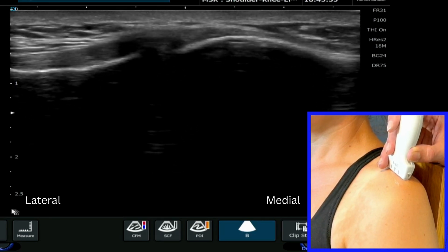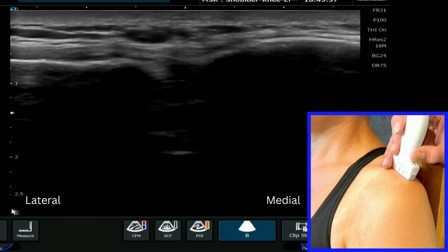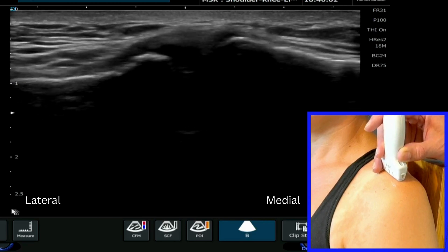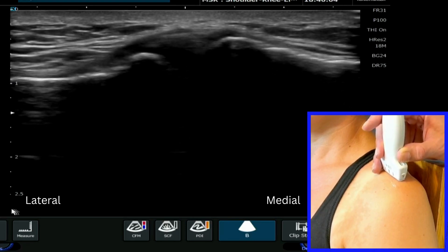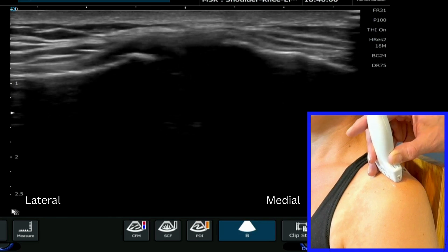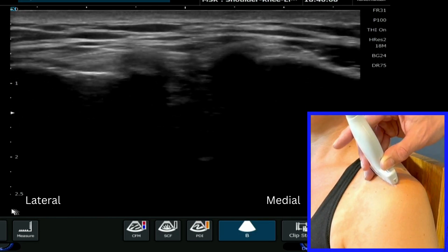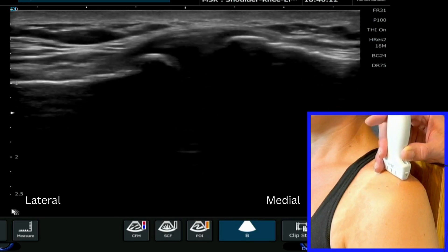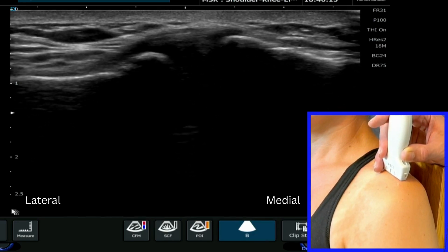You can then move all the way through to the posterior aspect and then come all the way back through over the most superficial aspect on top of the shoulder and into the anterior recess as well, more anteriorly. That is how you find the AC joint on ultrasound.